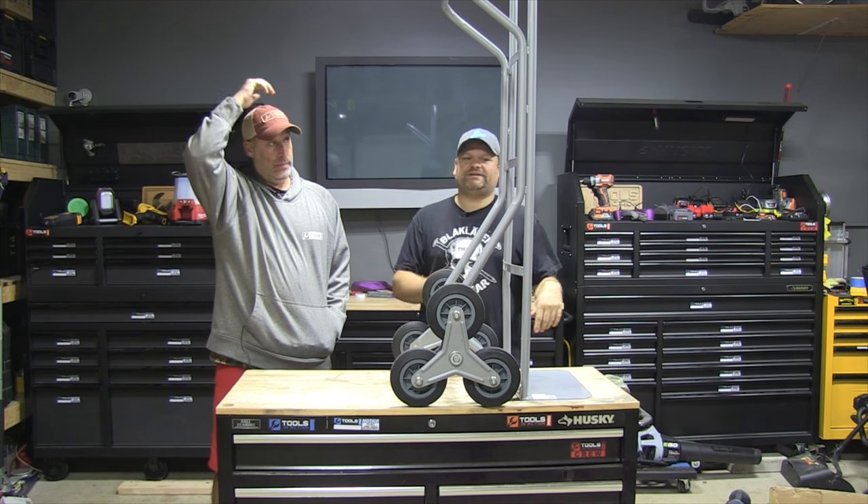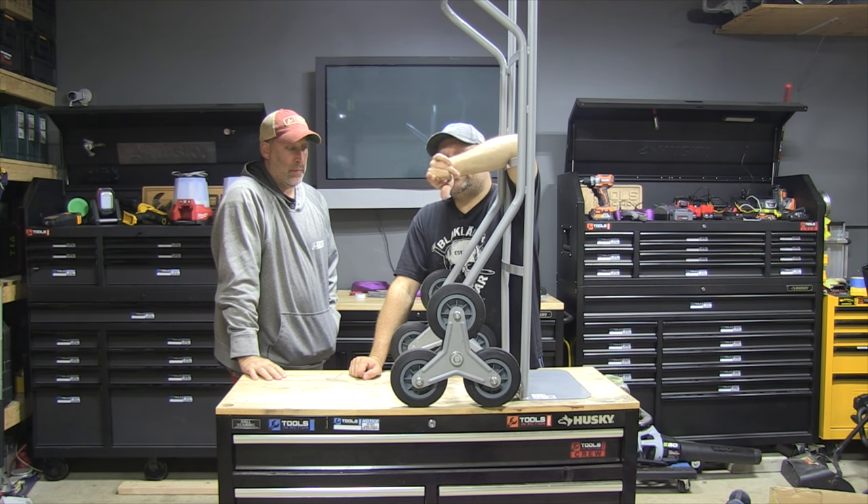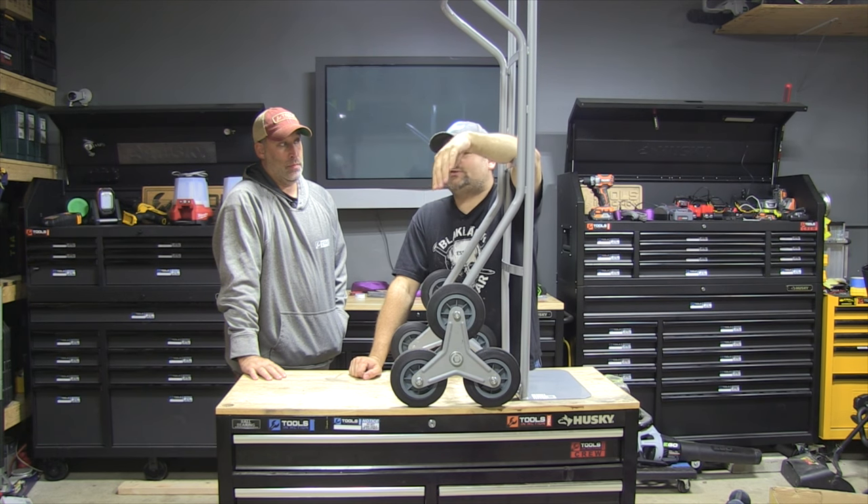I did — it was my idea, I told them to put it together. That's how it happens here at Tools in Action! What do you guys think? Comment below — what do you think of hand trucks in general? I love hand trucks. Do you have a favorite hand truck? Put it in the comments because I want to collect hand trucks.